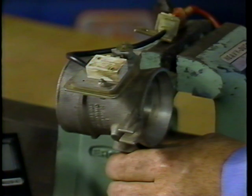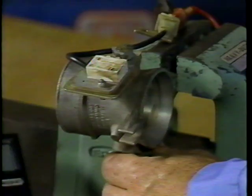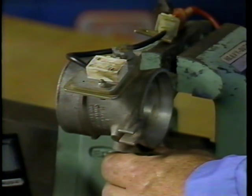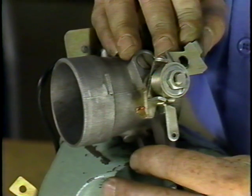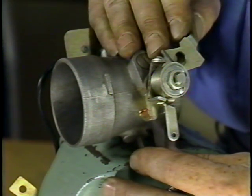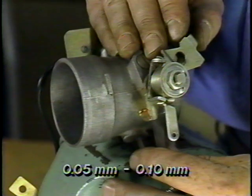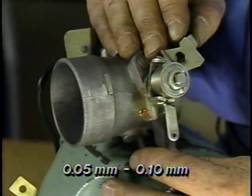Then close the throttle — you should hear the switch close and the meter reading should return to 0. This is important: if the switch sticks open, it could cause the engine to stall when cold, and there will be no deceleration fuel shutoff. For the adjustment, open the throttle valve slowly and put a feeler gauge between the throttle stop and the throttle stop screw. The closing point of the throttle switch should be between 0.05mm and 0.10mm — I'm using a 0.07mm feeler gauge. If the gap is too large, it could cause the engine to buck or jerk during light throttle. If the gap is too small, it could cause the engine to stall when cold, and the deceleration fuel shutoff and idle stabilizer will not work properly.